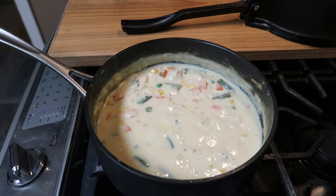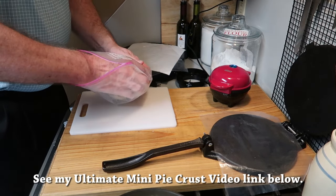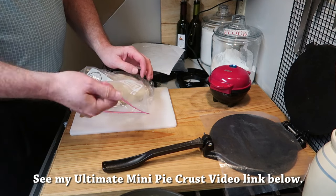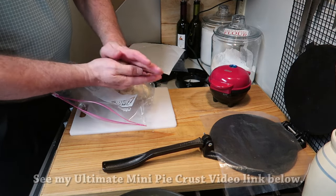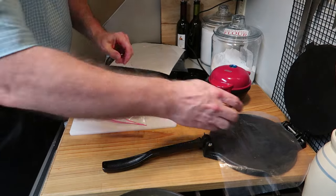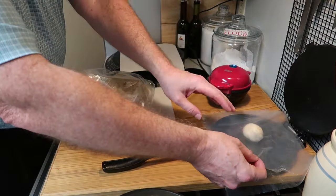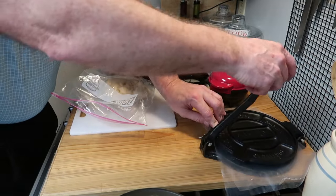Now we're going to work on the pie crust. I'm using this ultimate mini pie crust — I have a video showing you how to make that and I'll put the link down below in the description box. This is the crust you want to use, and you also want to use a tortilla press. It makes things so much easier — it's so simple, you'll be glad to do it this way.